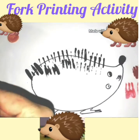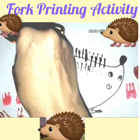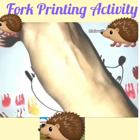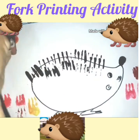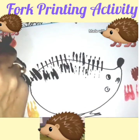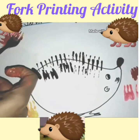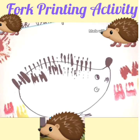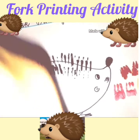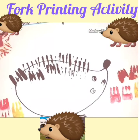Take orange color on your fork and press it like this to make the sun rays. We have made a beautiful sun here with the help of the fork. Now children, let it dry for five minutes.